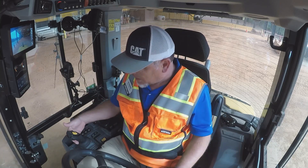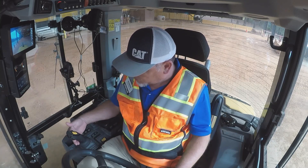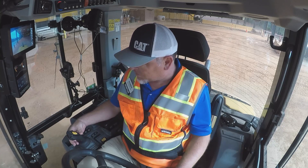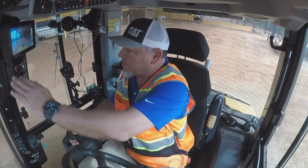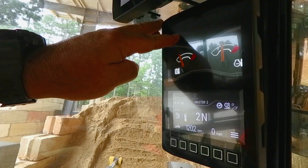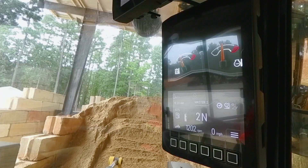The way we activate diff lock on the next-gen compact loader is the bottom button on the trigger side of the joystick right here. If I depress this button, we see up here on the monitor that we get an icon that diff lock is engaged. When I let off the button, it will go away. That's how we know that diff lock is engaging.